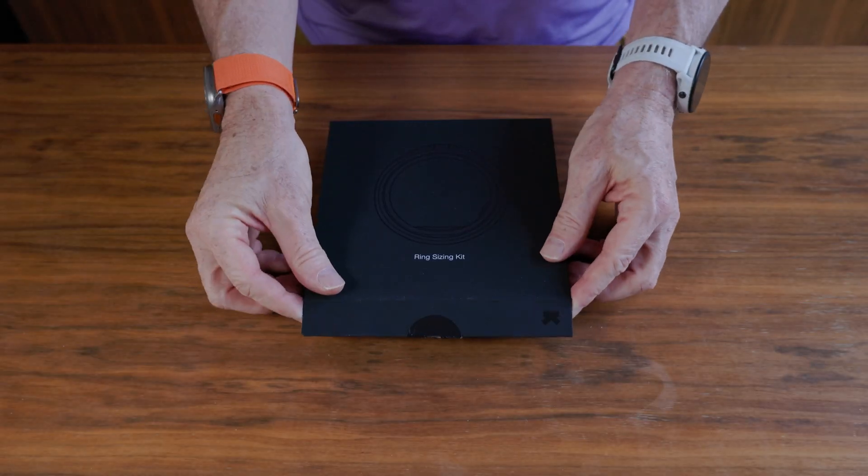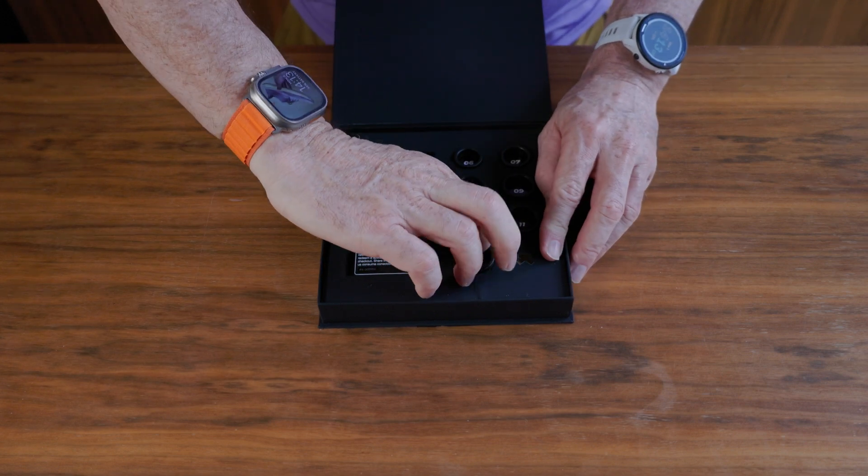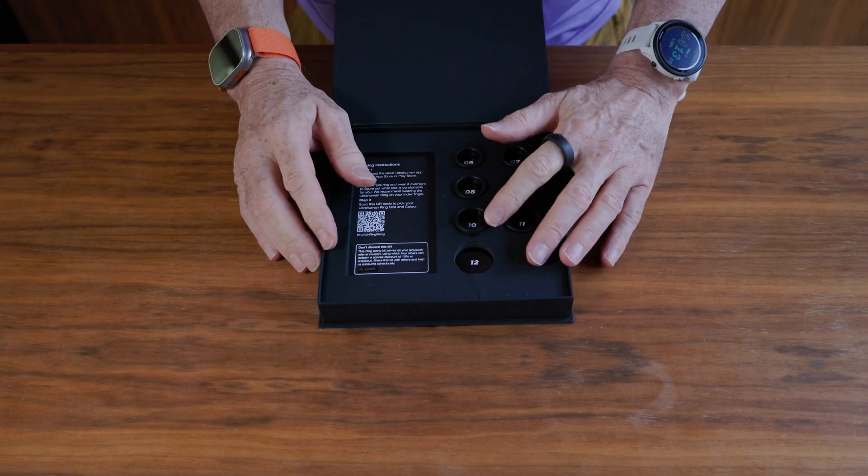To get the sizing right, UltraHuman sends you a kit of fake rings — the whole series of them. I chose the index finger, which they recommended, though you can choose a couple of different fingers. I went with the largest size, which is a size 12, and that fits me perfectly with no slippage. The ring isn't completely circular inside — there's a slightly flat bottom that goes at the bottom of your finger.